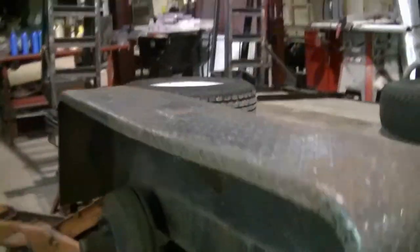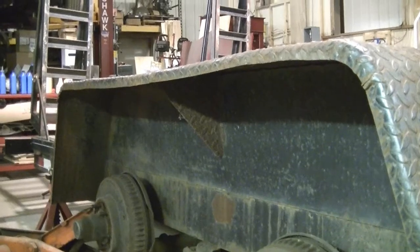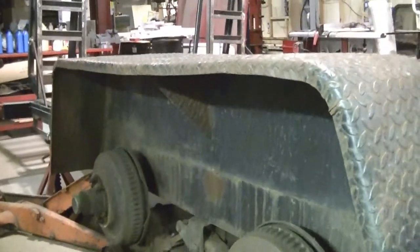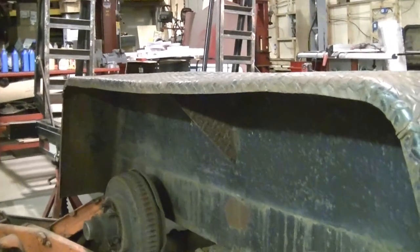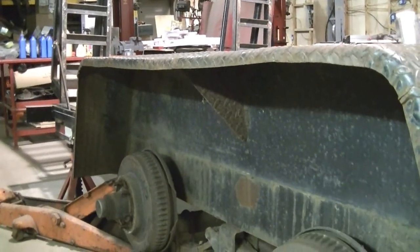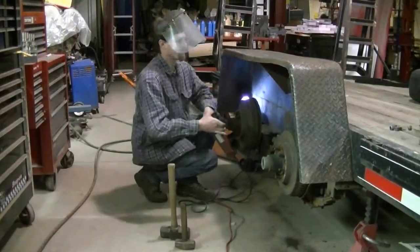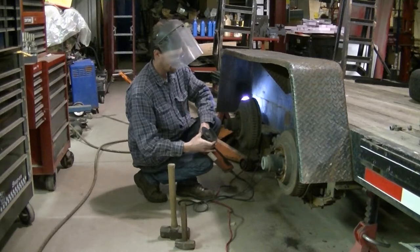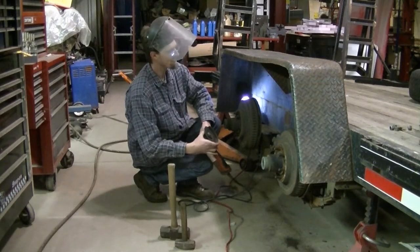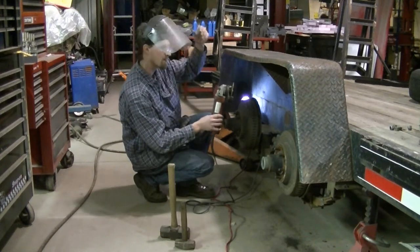They put a brace under there and I think they did it after they bent it, and the fender pushed down a little bit. I'm not sure if you can see that. I'm not sure if I should cut that out and try to straighten it or not. Well, I'm this far into it — I guess I'm just gonna cut this brace off and fix it right.